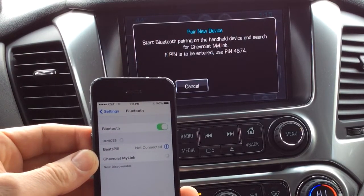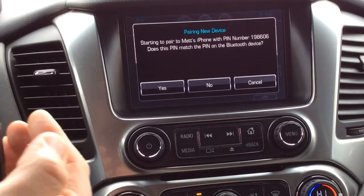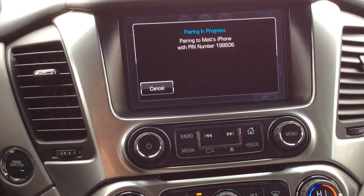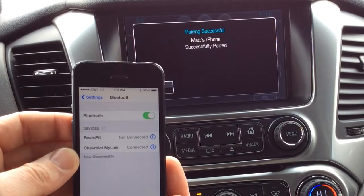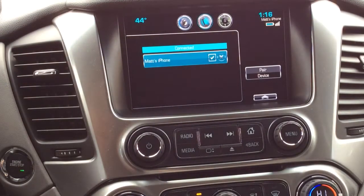I'm going to select that. Then the four digit code on the screen is going to turn to a six digit code. We're going to hit yes on there, and we're going to hit pair on my phone. And there you go — we're connected. I'll hit OK on there.